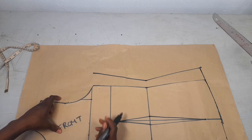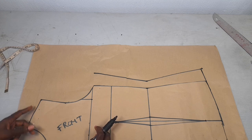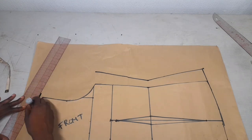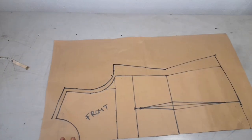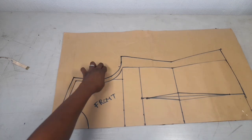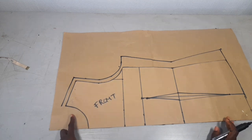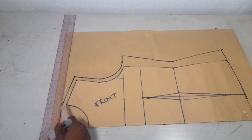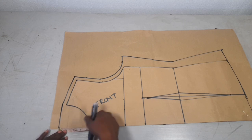I'll be adding 0.5 inch here for my armhole allowance and 0.5 inch for my shoulder allowance. For my neck area, I'll be doing the neckline for the back first, because I want to use this pattern to cut my back. The first thing I'll do is get a straight line from here to here, then measure what I want — I want to take in 1.5 inch for my back neckline.